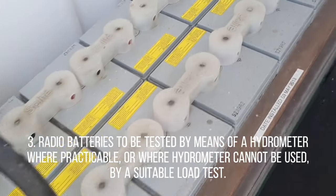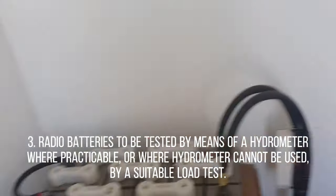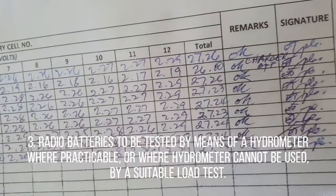Number 3: Radio batteries to be tested by means of a hydrometer where practicable, or where a hydrometer cannot be used, by a suitable load test.